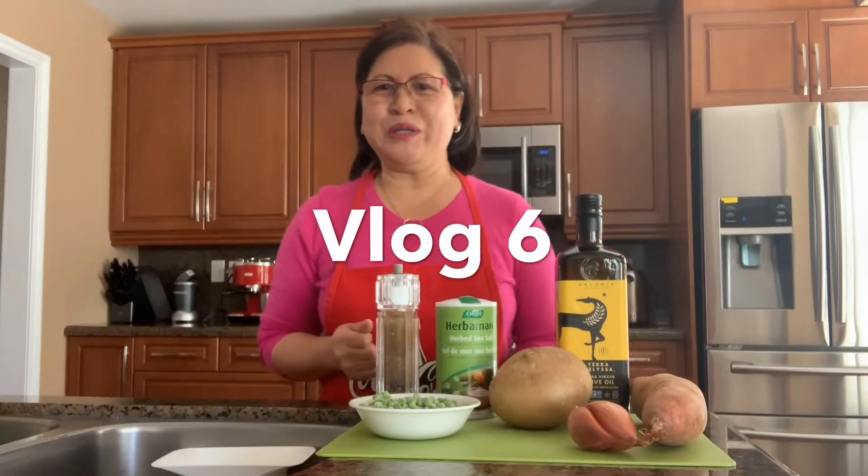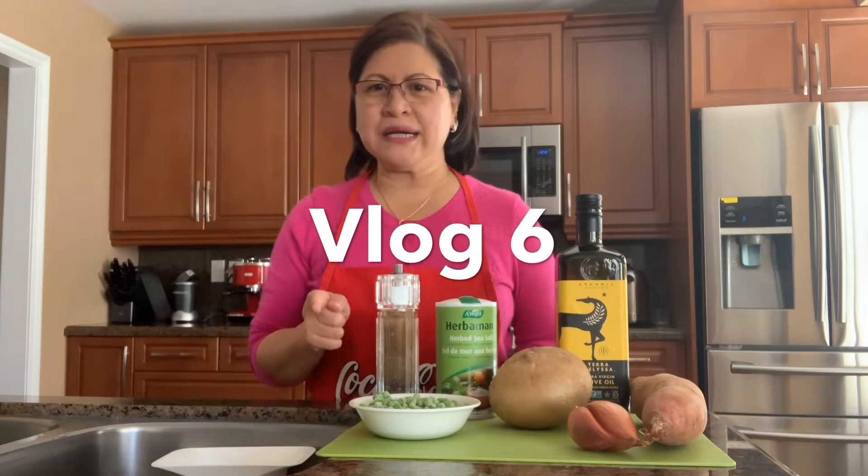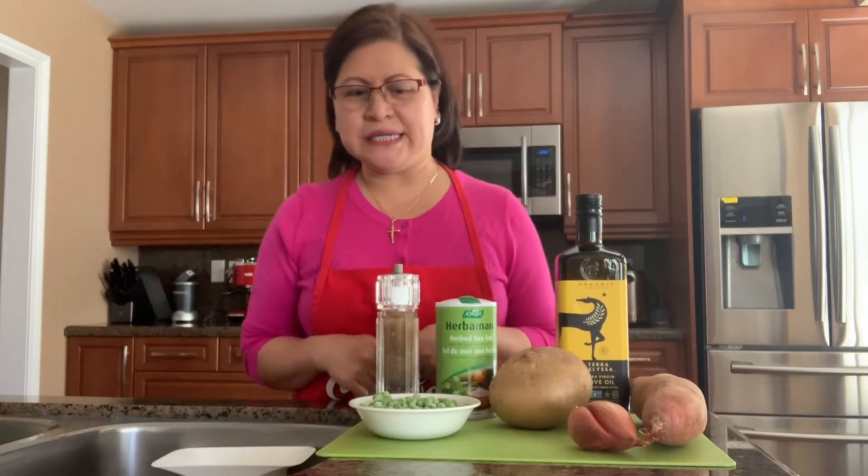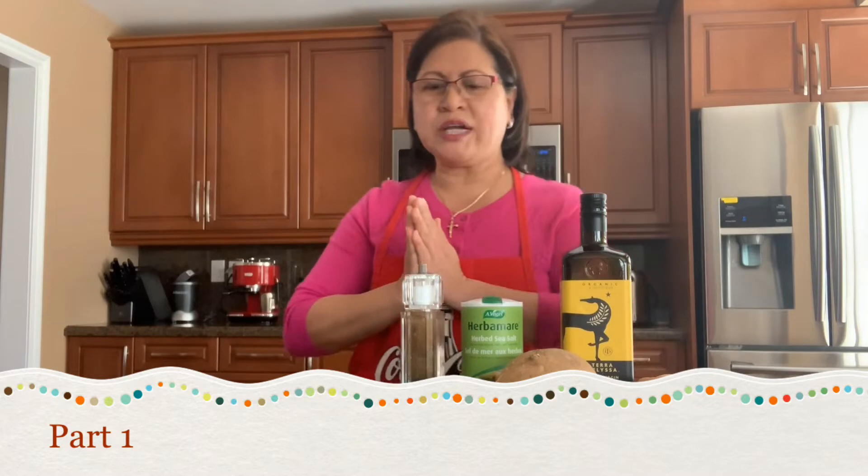Hello, welcome back to my YouTube channel. I'm back in Diana's kitchen today. I'm excited to cook empanadas. Thank you to all my subscribers so far — I think I have less than 50 subscribers, and I thank all of them who've been subscribing and watching. Today this video will be in two parts.